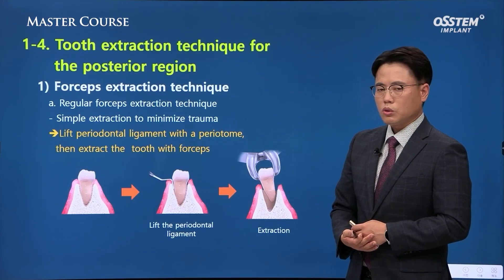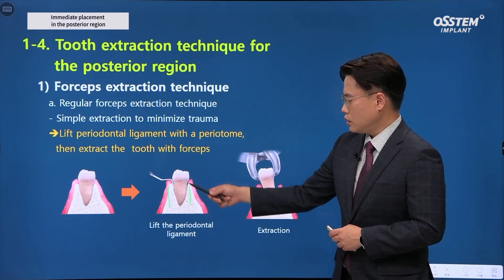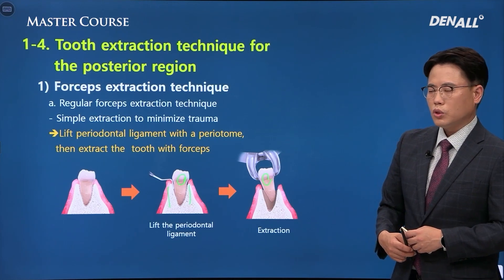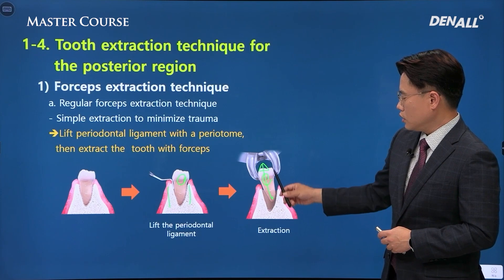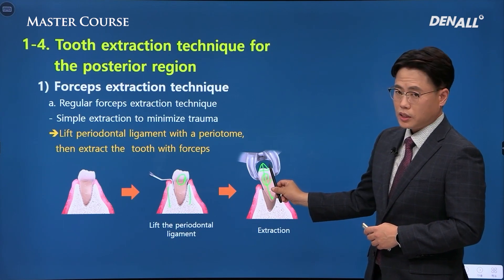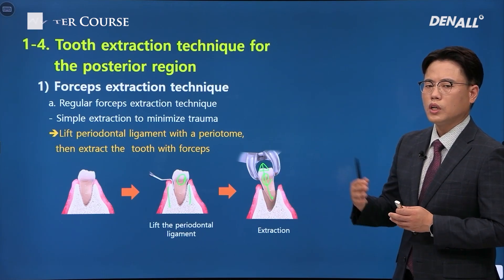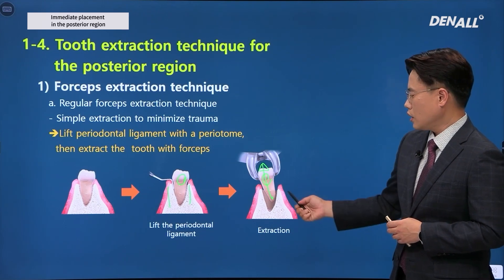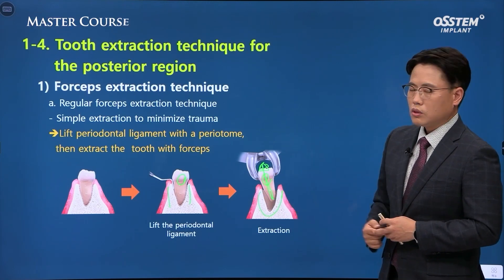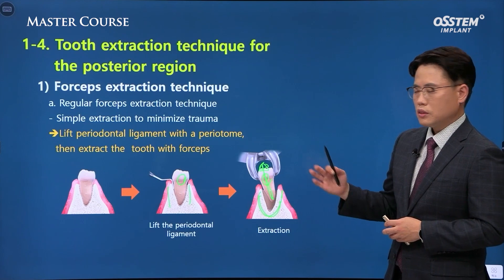It is the same for all immediate implant placement cases: in order to get good stability, extraction needs to be done well. Using forcep extraction, rather than pulling on the tooth, we need to make sure the tooth is extracted atraumatically — almost like a track and field athlete doing a high jump. It needs to come out naturally and gracefully. We are not pulling on the tooth; we use the tools to make the tooth come out naturally and atraumatically. This is key in achieving good primary stability.